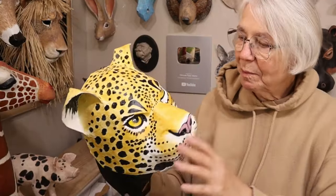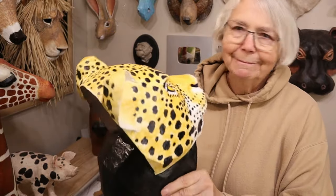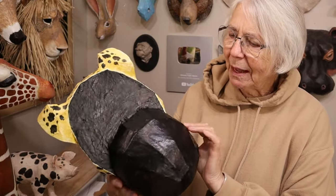And if you'd like to see how all the pieces go together, I do have a video on that page too so you can actually see how to cut out all the pieces and tape them together.